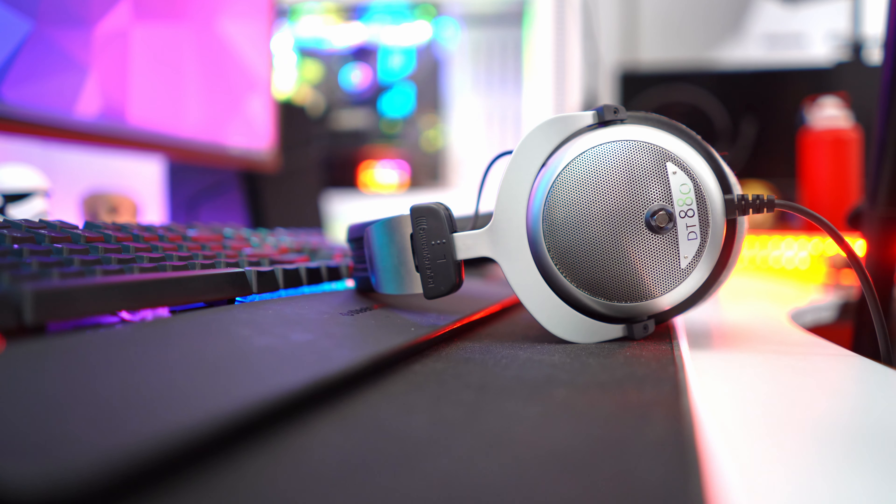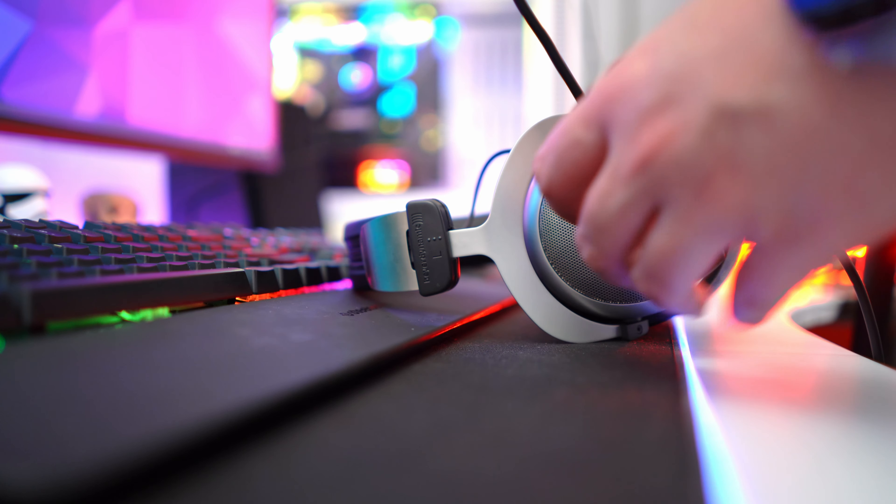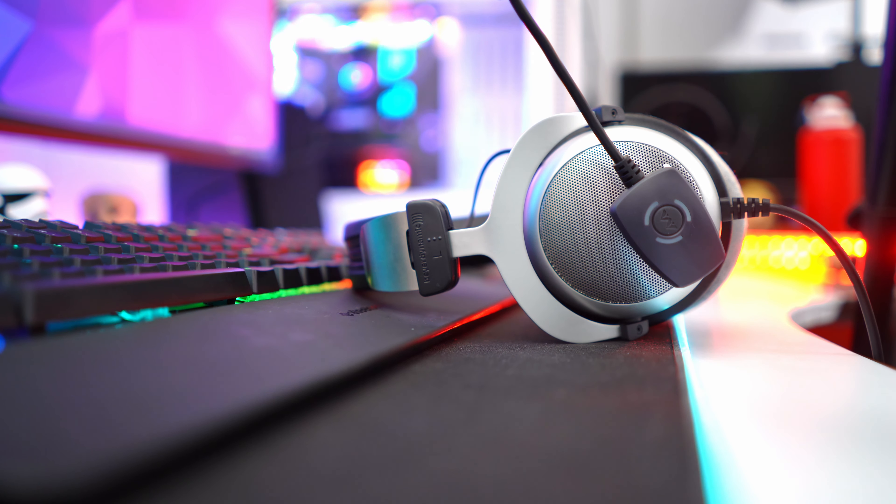I cannot complain about the build quality — everything is top level and I have not experienced any cracking or issues. The arm is flexible so you can bend it however you want. I appreciate that I can detach this microphone from my biodynamic headphones and bring it home, where I have an Audio-Technica headset with another magnet attached, so I can continue gaming and using Discord for voice chat with the same microphone.